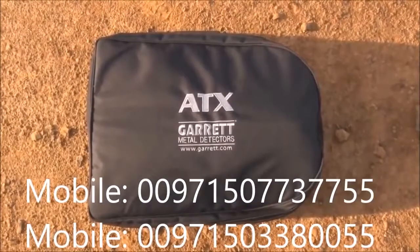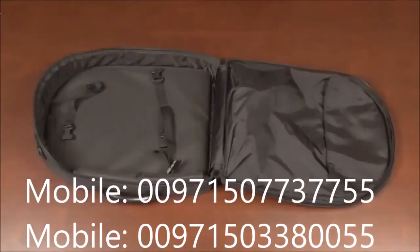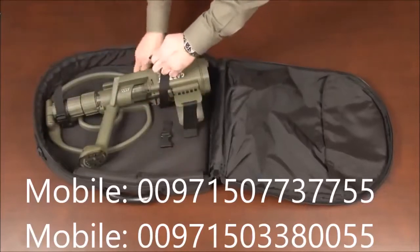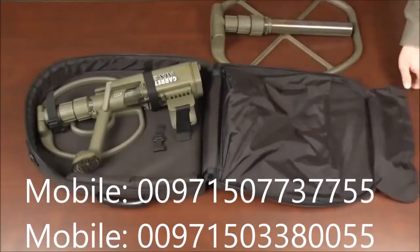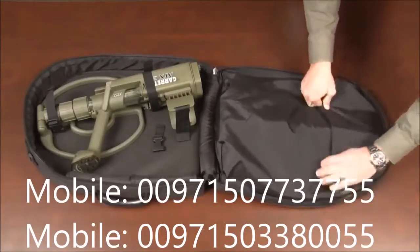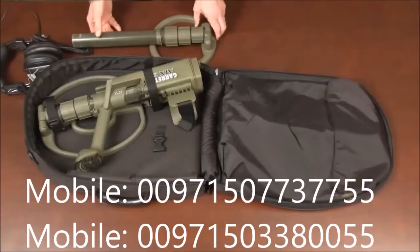The soft carry case included with the ATX protects the detector during travel and when not in use. When properly arranged, it can hold the ATX, optional search coils, and accessories. To store the ATX with its standard double D coil attached, place the detector as shown and secure the straps around the ATX's lower stem and housing. To store the ATX with its double D coil attached and the optional 20 inch deep seeker coil, insert the deep seeker coil into the flap with the base of the big coil inserted into the pouch first, then use the Velcro strap to secure it. This same configuration should be used if storing the double D coil, the 20 inch deep seeker coil, and the 8 inch mono coil.